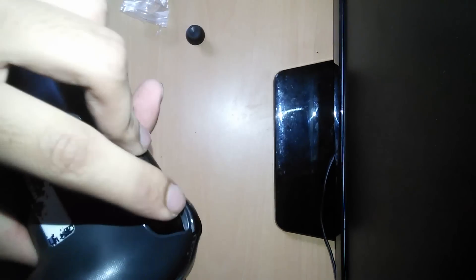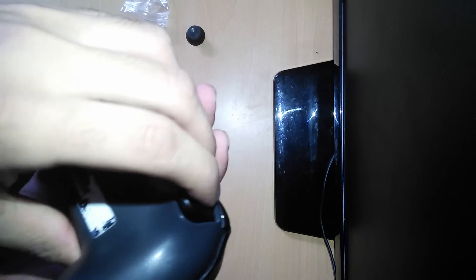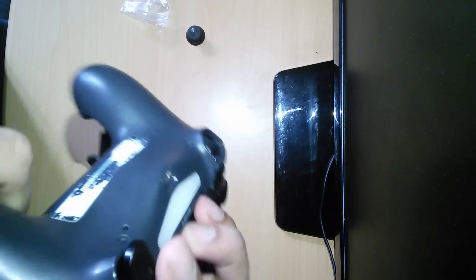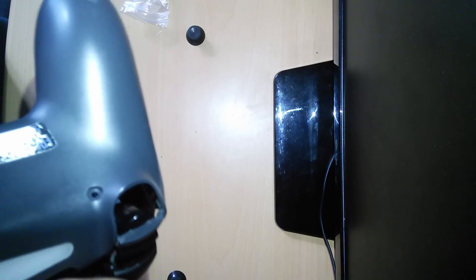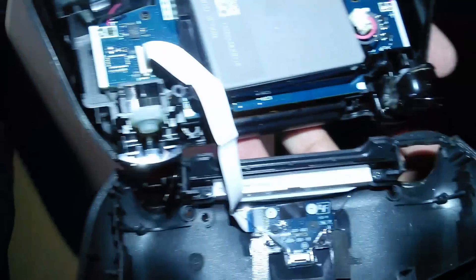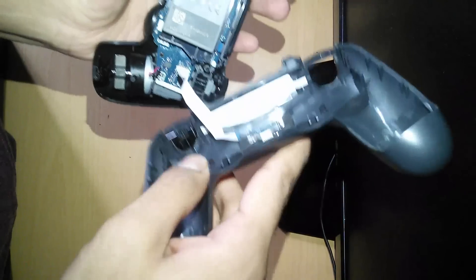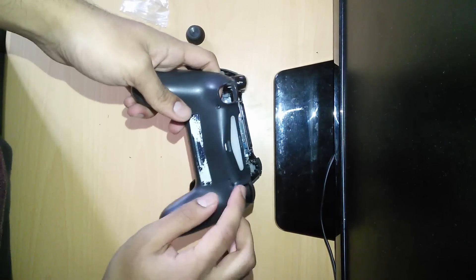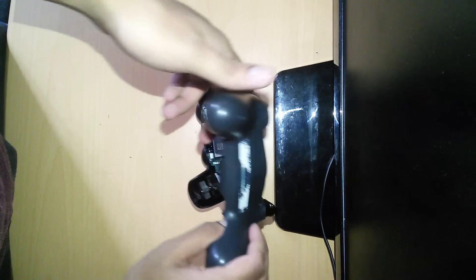Make sure you guide it through the triggers — just keep feeding it out to make sure that it does not get caught. There you go. As you can see I've taken out the back panel. I accidentally left one of the triggers inside, but that's not a problem — we can fix that later, it's not an issue.